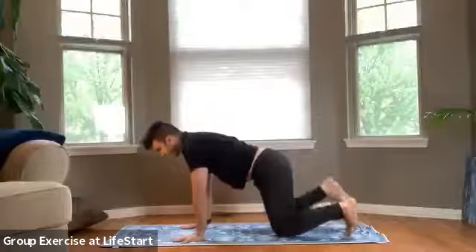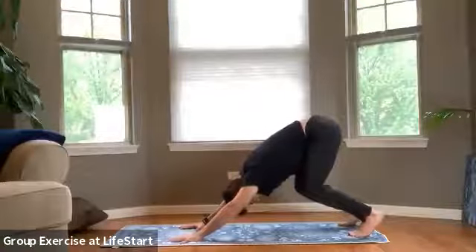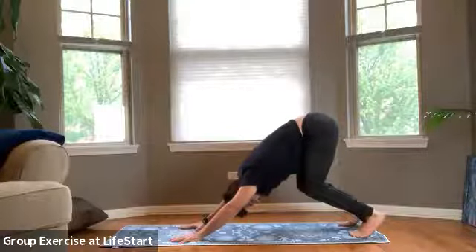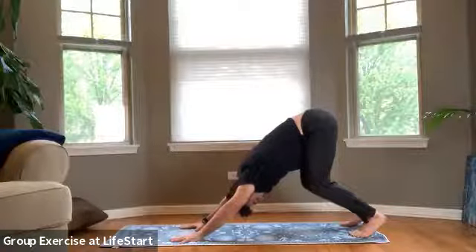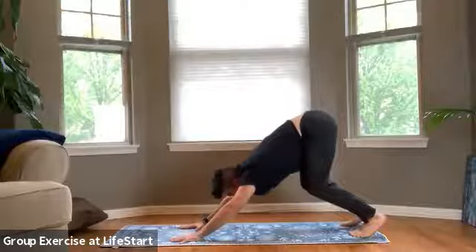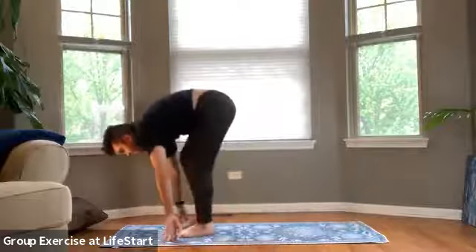We're going to go on and curl the toes under. Lift the knees off the mat and drive the tailbone towards the back of our space. We have our bent-knee down dog. Grounding through the hands, making sure that we can press all 10 fingerprints into the mat. One more big breath in through the nose — maybe lift the tailbone up a little higher — and a big exhale out through the mouth. We'll bring the eyes up to the top of our mat, still keeping our knees bent. We can step, we can hop, we can jump to the top of our mat — pick and choose — and I'll meet you there up at the top.